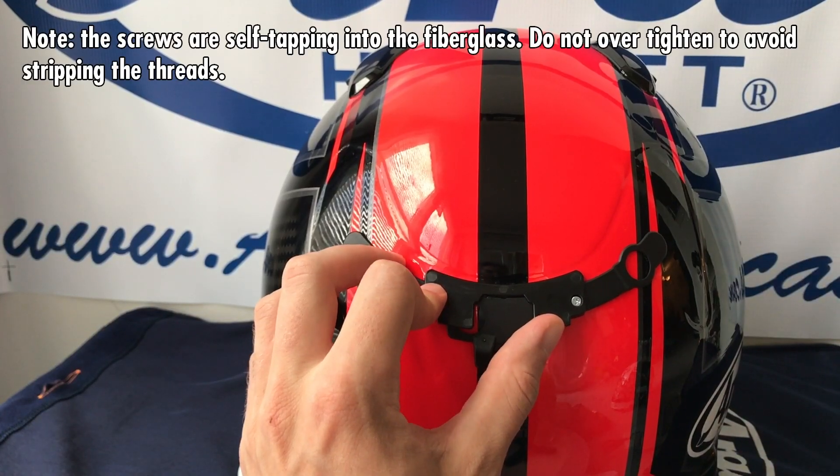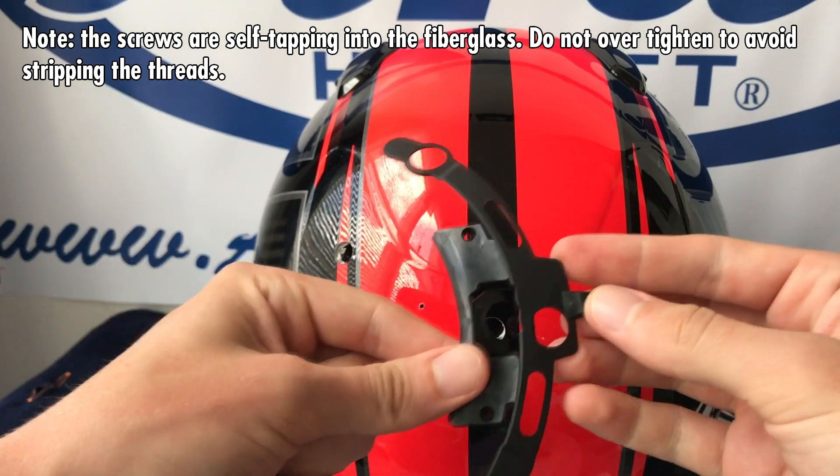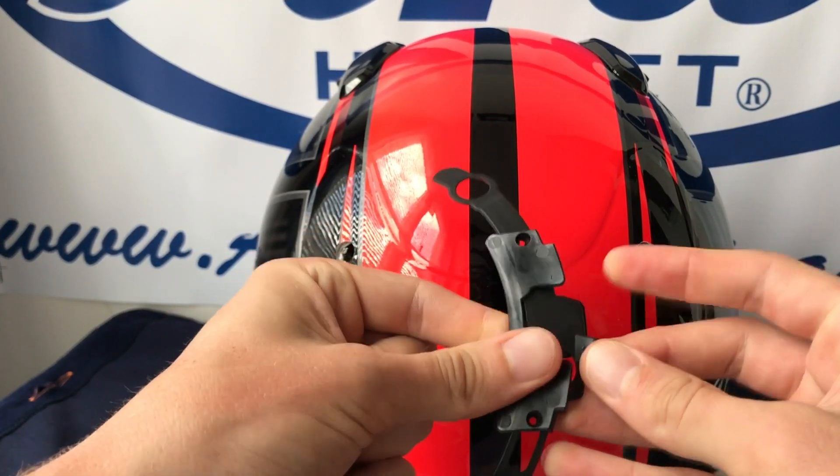The slider underneath can be removed and replaced as well. You'll just need a small screwdriver. The slider is comprised of two pieces which fit together as such.